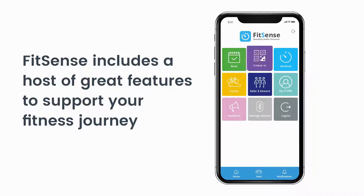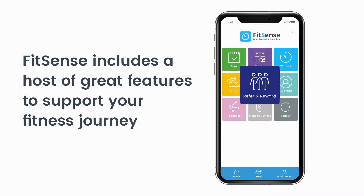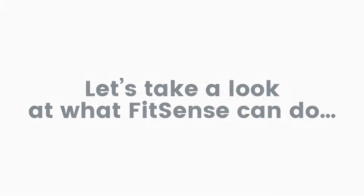The FitSense member app includes a host of great features to help you get the most out of your gym membership and support your fitness journey. Let's take a look at what FitSense can do.